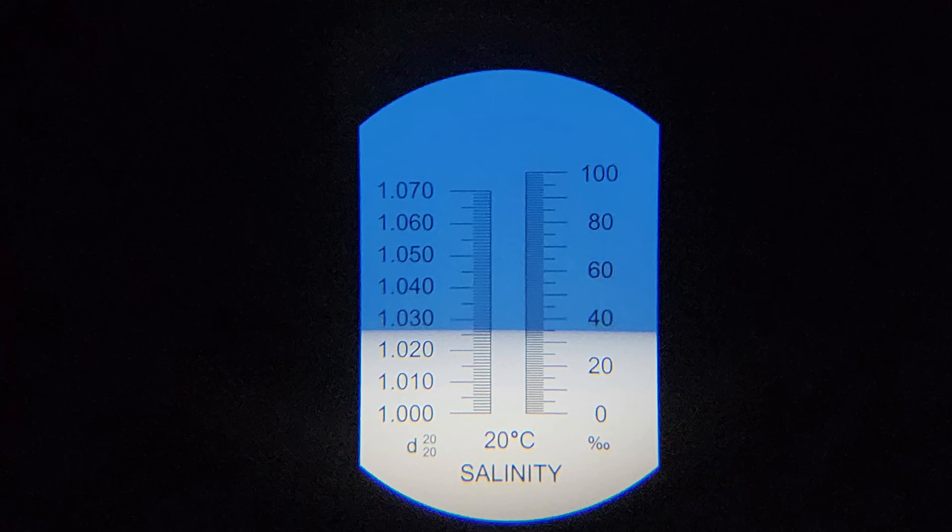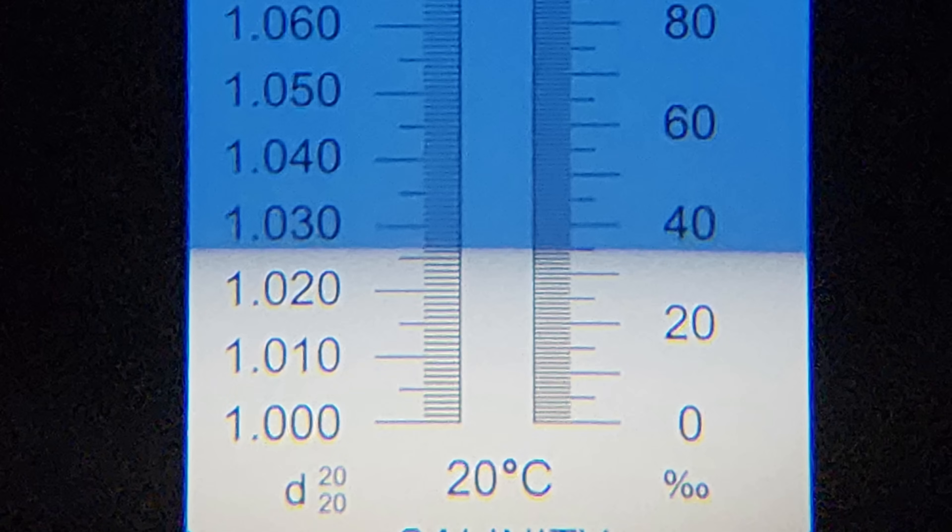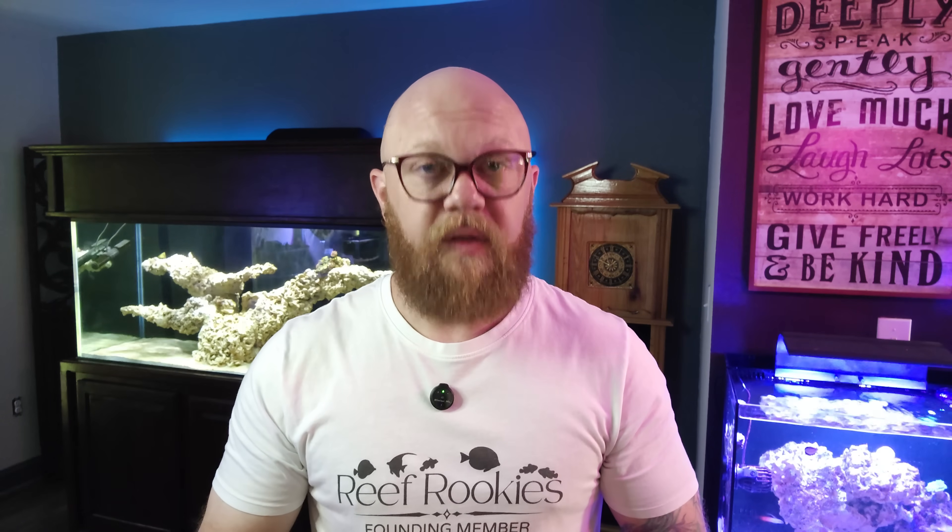Once you have done all of that and you're ready to calibrate, you're going to peer through the eyepiece and correct the focus so you can see the numbers clearly. If the break line — the difference between the blue and white — is not at 35 PPT or wherever your calibration fluid says it should be, you use the little screwdriver that comes with it and turn the screw on the front of the device to move that line up or down to where it needs to be. Then your refractometer is calibrated. It's also very important to keep it clean — wipe the salt water off with a clean cloth, then use a cloth with RODI water to clean it well, then dry it before you store it.